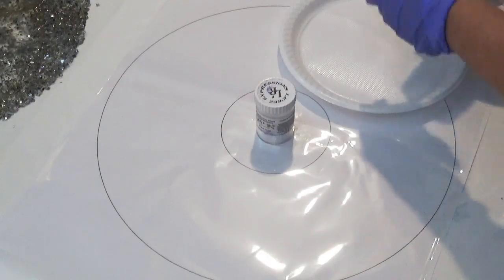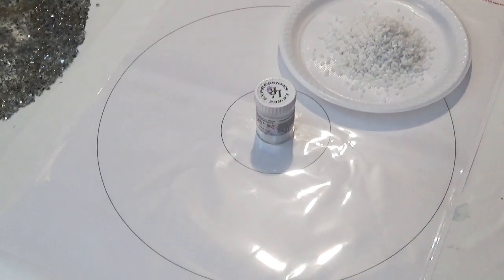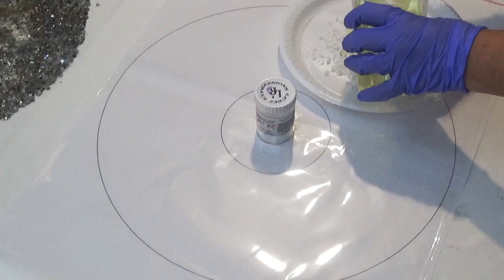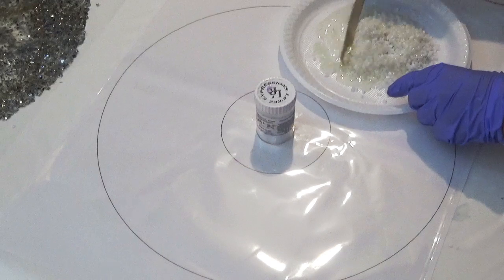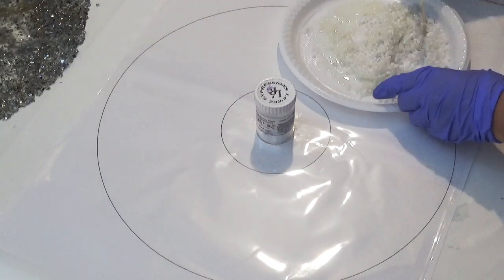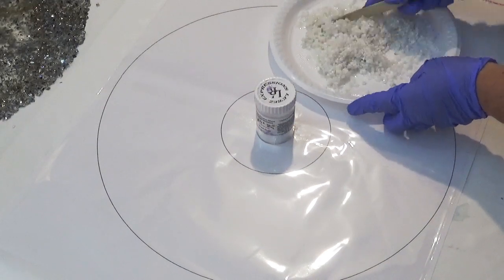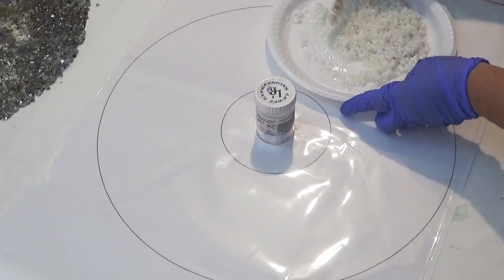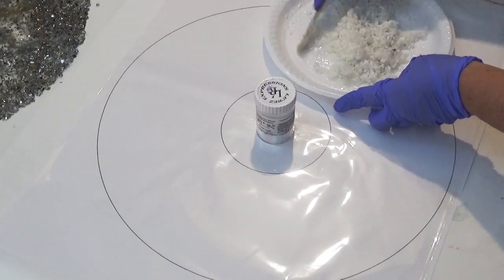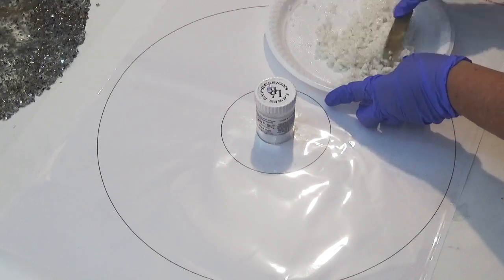If you normally watch my videos, you'll know that I normally use acrylic diamonds for the outer safe areas, but this time I decided to try using white stones. They're not perfectly white and they do have some imperfections, but for the purposes of this I thought I'd give it a go. I've just mixed up some resin and I'm mixing the stones in with a small amount of resin, making sure they're completely coated before spooning them onto the design.